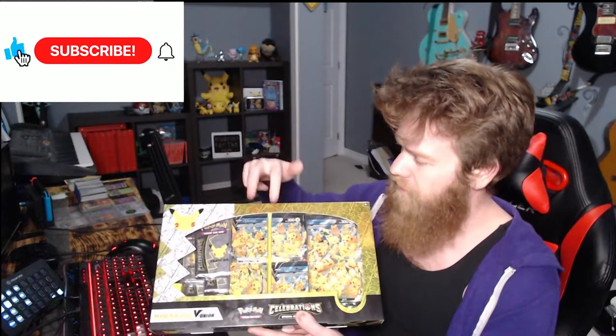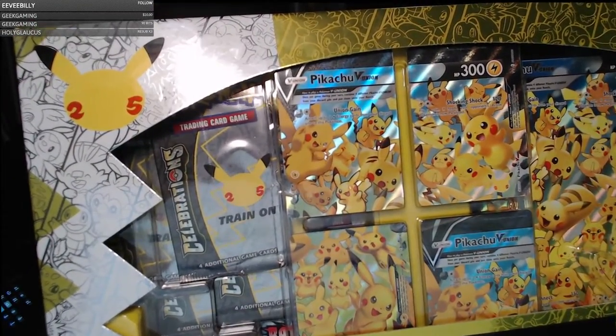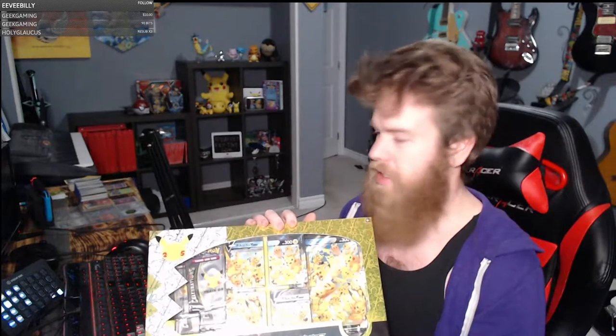It's supposed to come with four cards that become one big giant V-Union card, and, well, if you can see, it looks like we may have gotten duplicated or scanned — I'm not sure. So, Nintendo or GameStop, if you're watching this, yes, it was like this before I opened it.